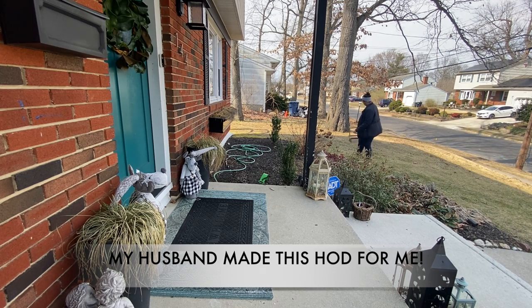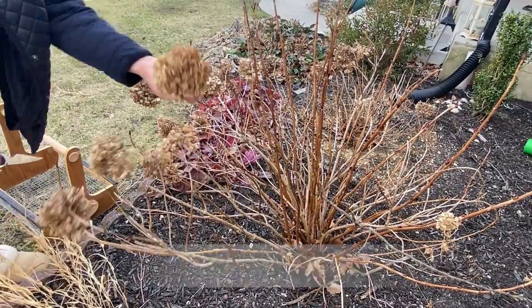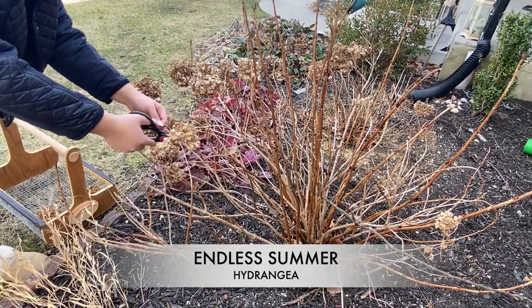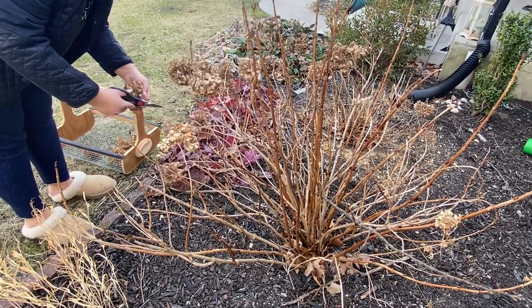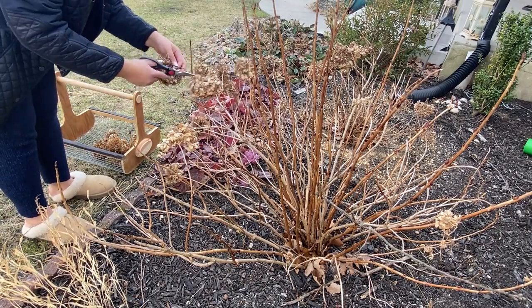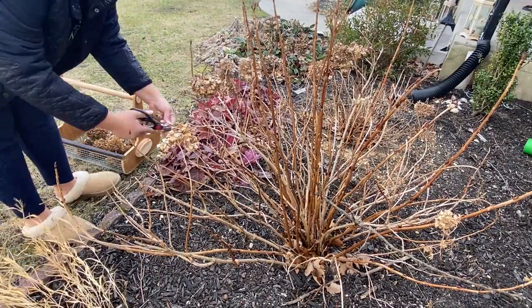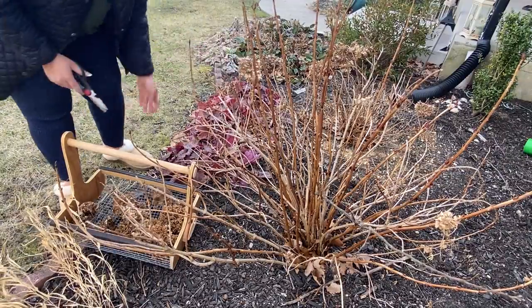This hydrangea is called Endless Summer hydrangea, and this is the first year it's put on significant blooms because this is going into its third season now — so it's a few years in. Fair warning: don't be like me, be better than me.